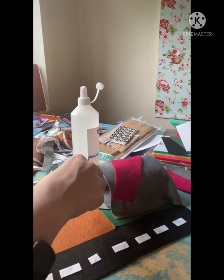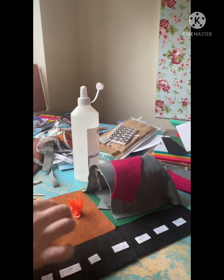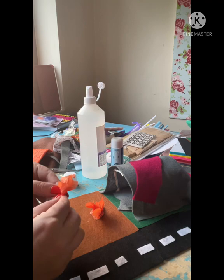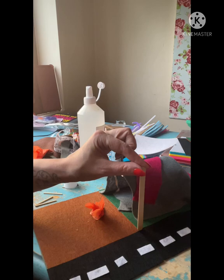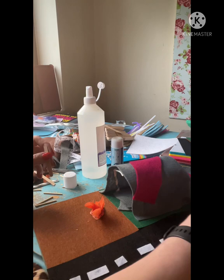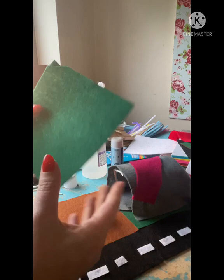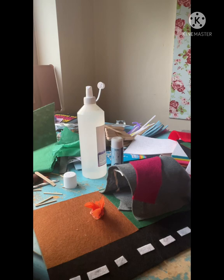Once it's all stuck down you can leave it at that or make it more like a camp. The little orange crepe paper is made into a little fire. For trees I'm using lollipop sticks cut in half, with green felt cut into a jagged shape and stuck onto the sticks with PVC glue. You'll need to leave the PVC glue to dry a bit longer before you can stand them up, and I just cut some little jagged shapes to make my trees.